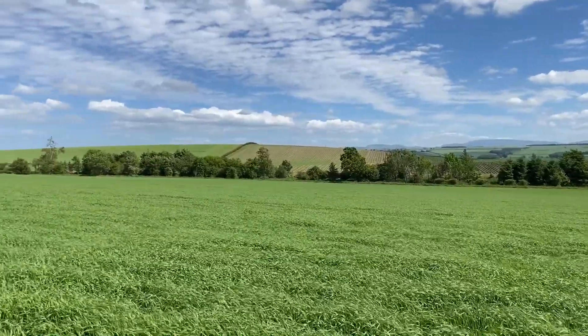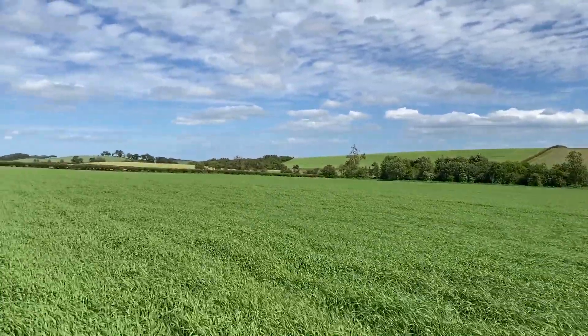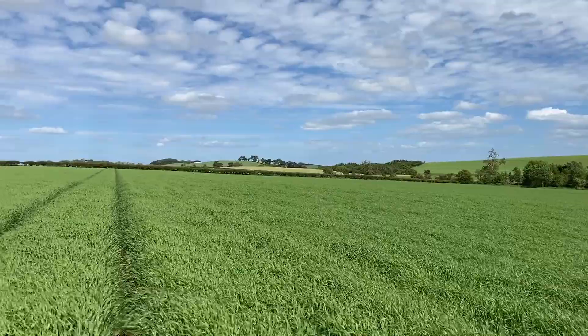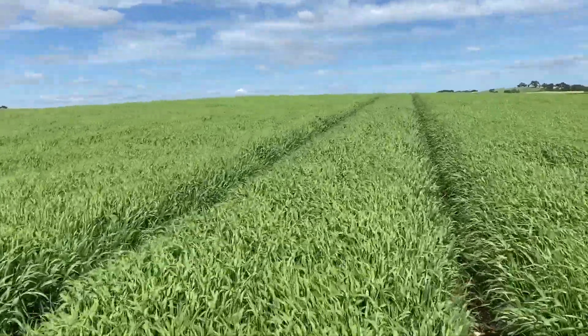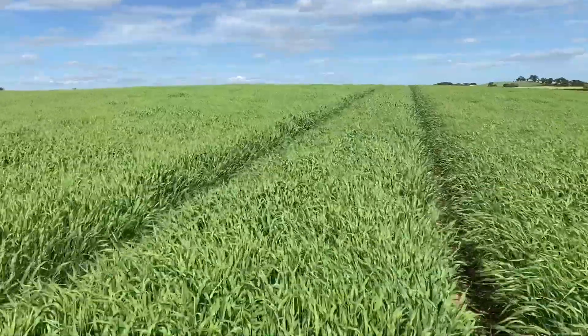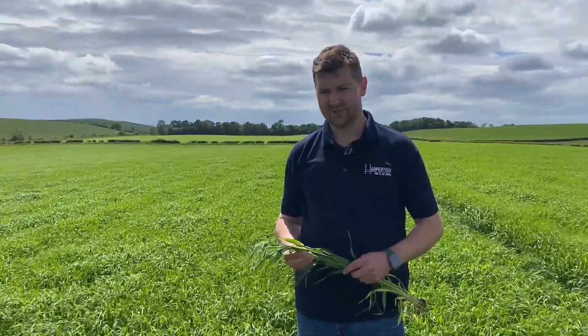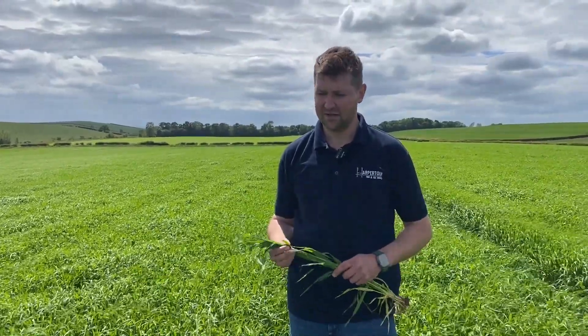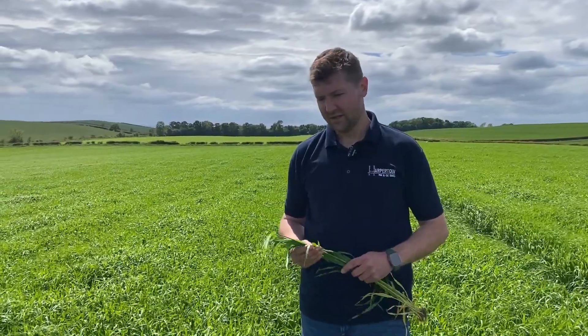The weather today is pretty windy, as you can see, and that's been the case quite a lot over the last few weeks, which has hampered us from getting out with the sprayer. This is a critical time of year to get some plant protection products on the crops, so that's been quite frustrating. We've had to work around it — going out early in the morning or last thing at night when things are a bit calmer.